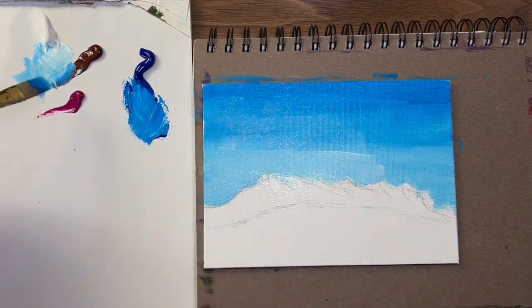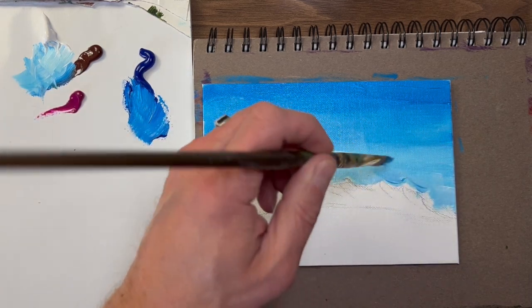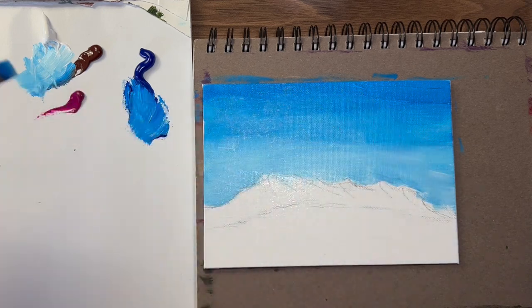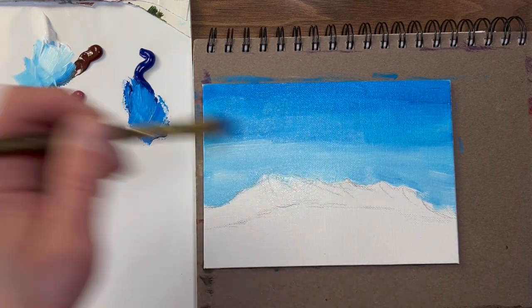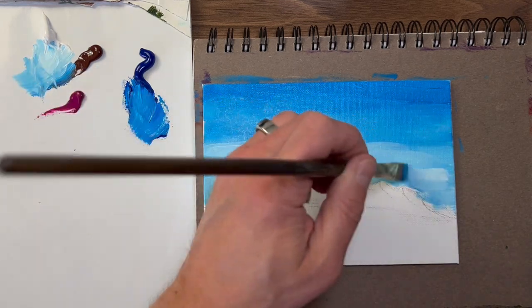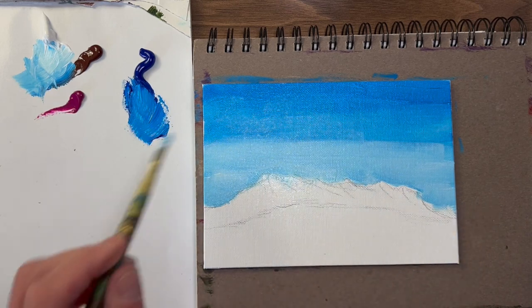I was walking by a vehicle this weekend and they had this painting on the side of their car. It looked like a digital painting, but it was just a sticker. It looked really cool, so I decided to take a picture of it and I'm kind of using it as my reference picture. It had water and some general mountains, but I like the long mountainscape that's in it.